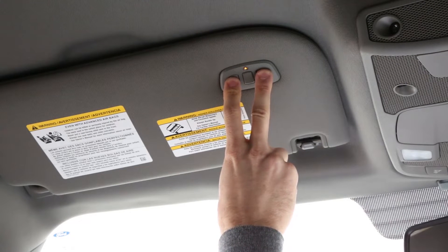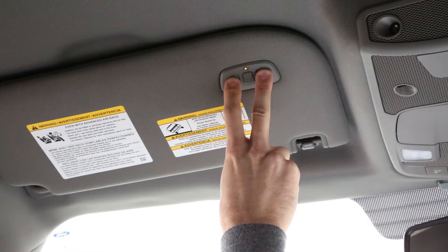Start by clearing your Homelink. To do this, press and hold the outer two Homelink buttons for 10 seconds. Do not release until the indicator light changes from solid to flashing rapidly.